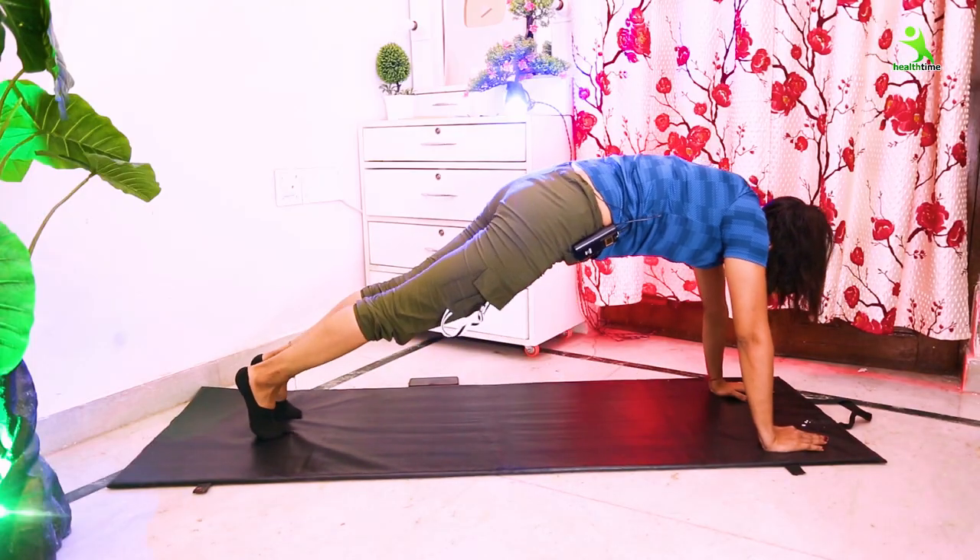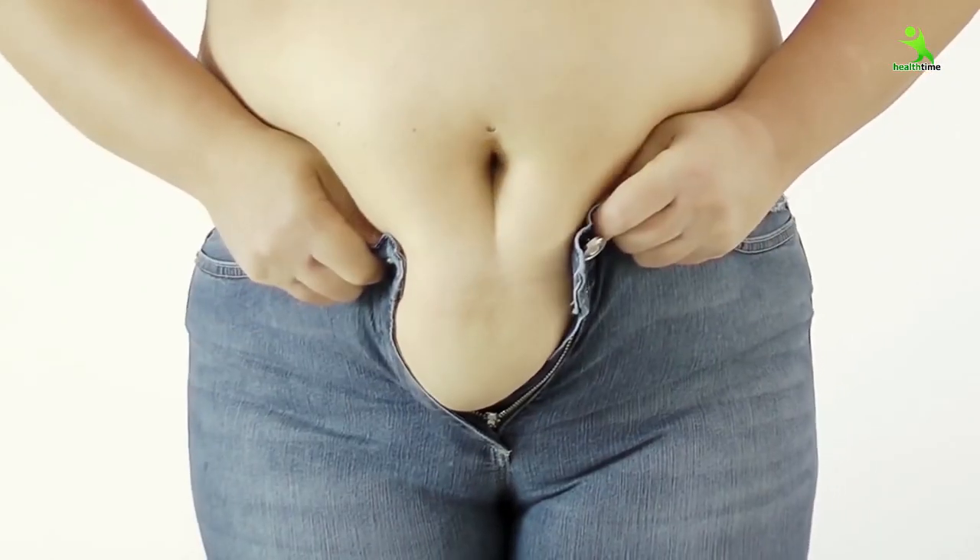Guys, welcome back to my channel. Isha Mehra this side. Today, Isha has a very easy exercise for you for tummy, and the result will be so good that your tummy will start to squeeze.